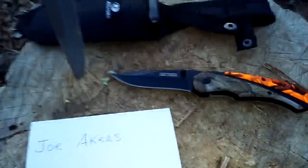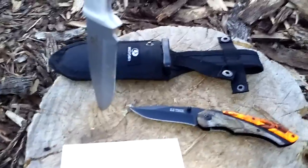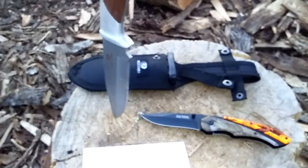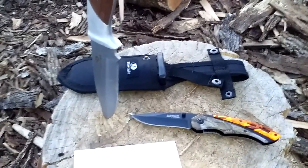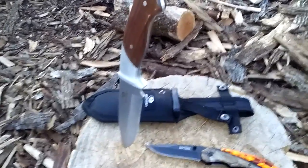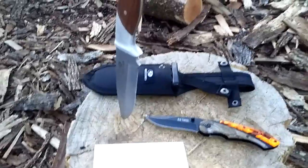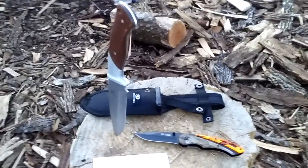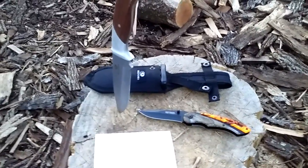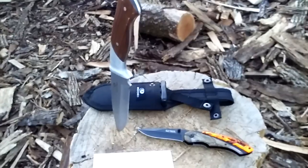Those are the two knives I would take if that's the only two choices I had out of all my knives. I like all my knives and every one of them has a use, but these two just seem practical because I'll have a hatchet and a saw, and I can use these two knives for what I need around camp — skinning animals, fish, doing little odds and ends where I don't need a great big knife.